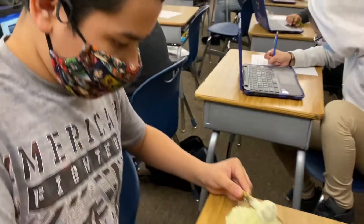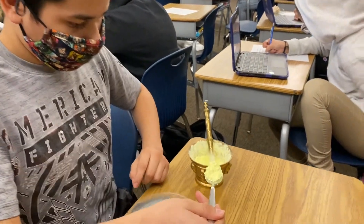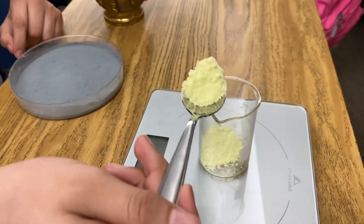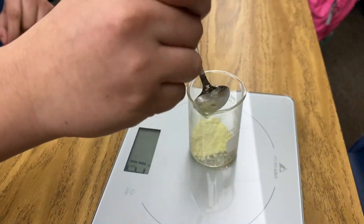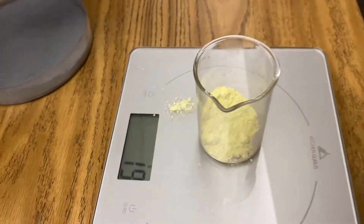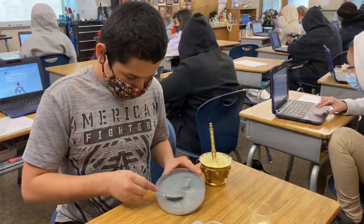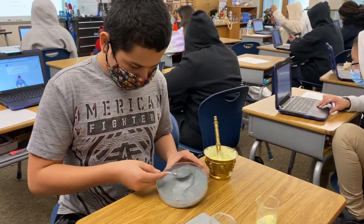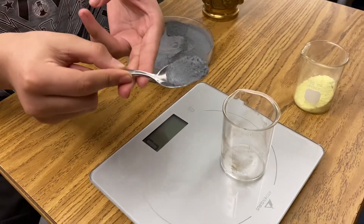You want a three to one ratio: 30 grams of sulfur to 10 grams of zinc. You're at 11 right now, keep going. You're at 20. Now Francisco, we want 10 grams of zinc, so measure that out.